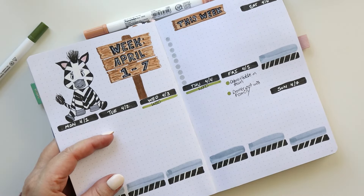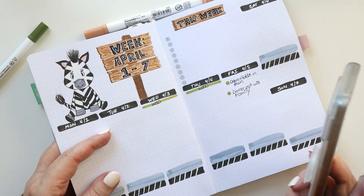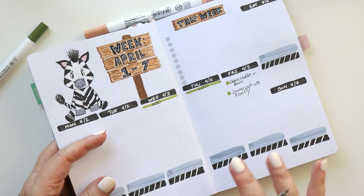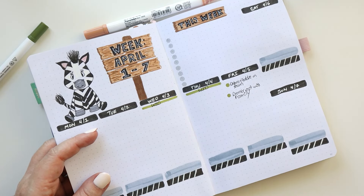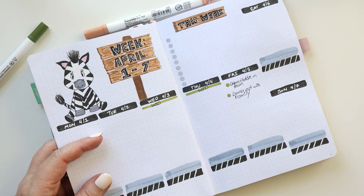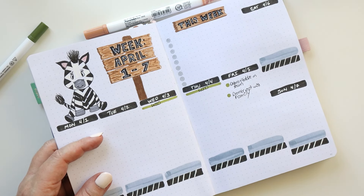The next place I'm going to look is actually on my phone. I'm going to pull up the family Google calendar and make sure that nothing's been added that I didn't know about, because that happens when everybody has access to the calendar — sometimes folks go in and add things that I just didn't catch. So I'm going to take a look at that real quick and make sure I've got everything off of there.